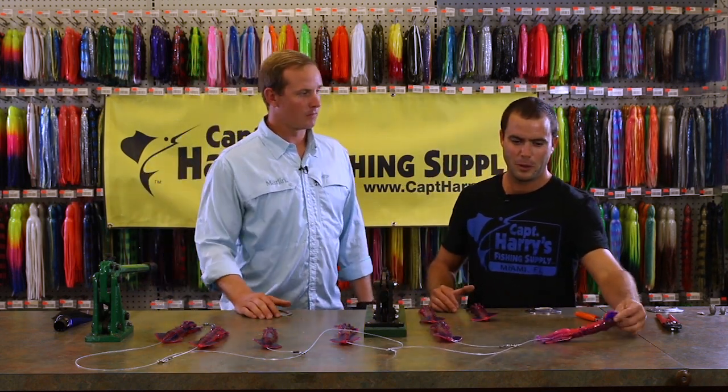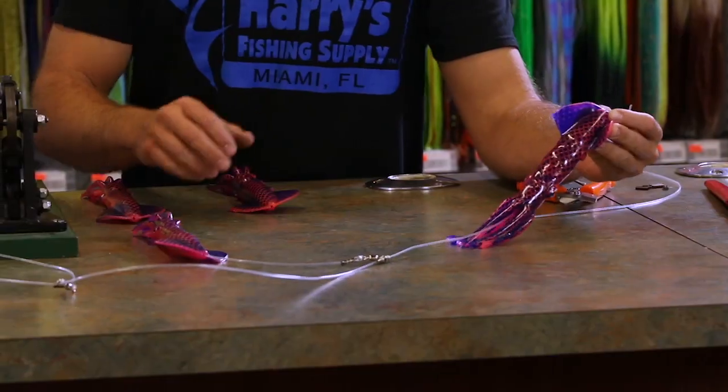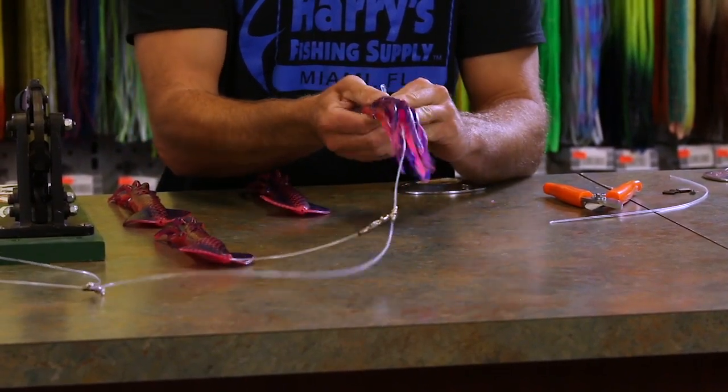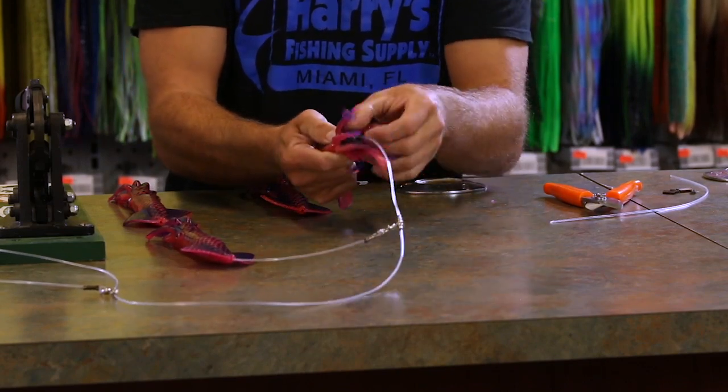Most squid chains that we make are anywhere from six to seven squid. Our first one generally has a little bit more lead in it and it's rigged inline with two two-ounce sinkers. That enables the squid chain to stay down.